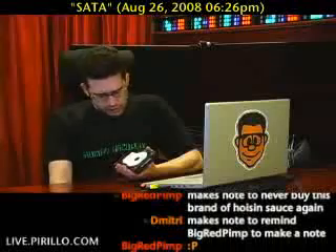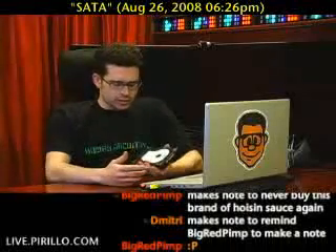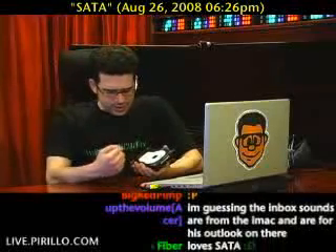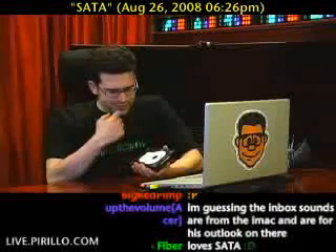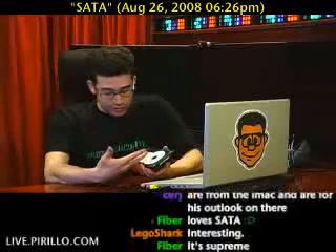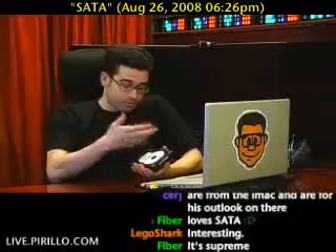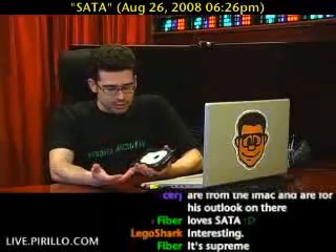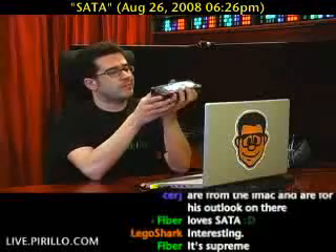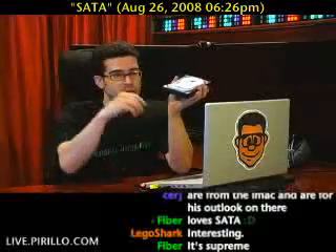I've got this hard drive here without an enclosure. I don't really have any extra enclosures right now, but I need to get to the data on the hard drive. So I can either buy an enclosure just to connect to it once, or put it into a desktop computer. It's a SATA drive — SATA, however you pronounce it.